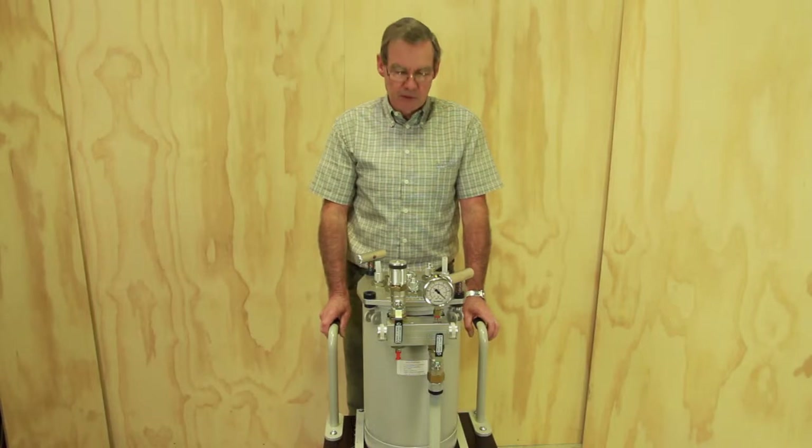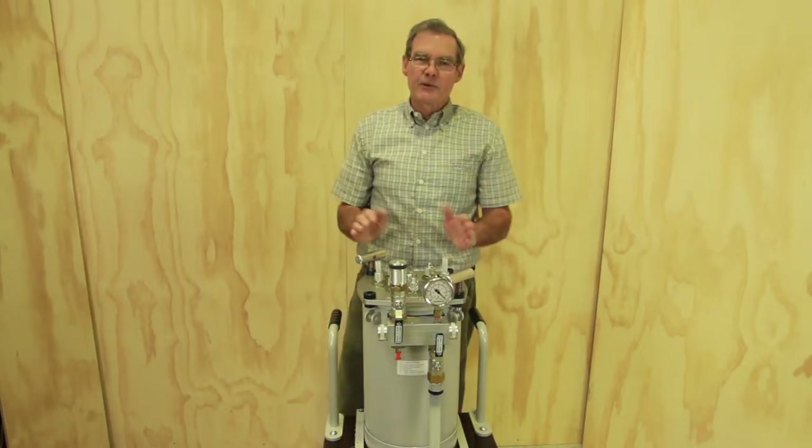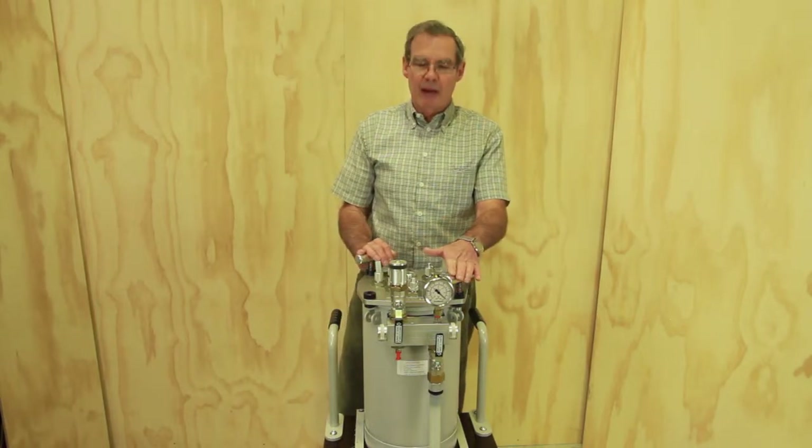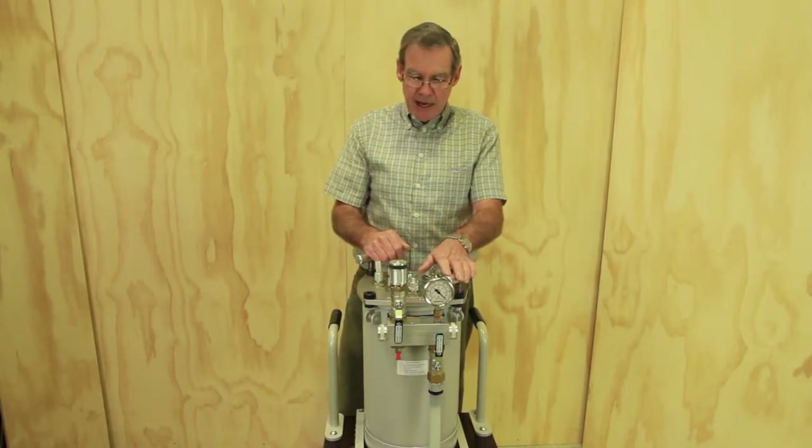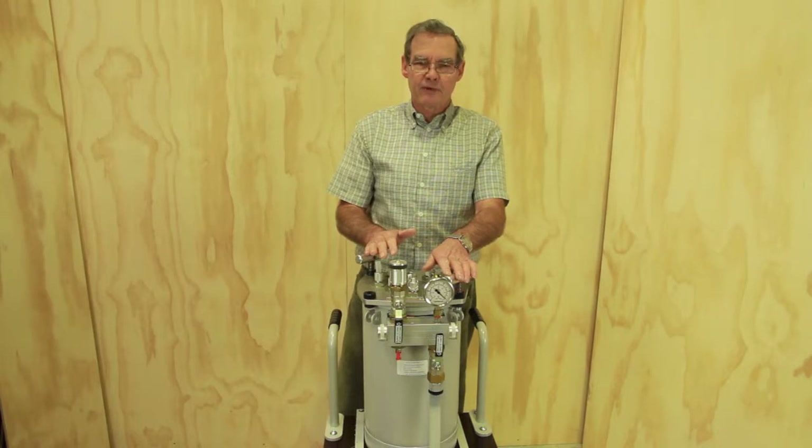Hi, this is Krip Walker from VacMobiles.com. I'm pleased to introduce a series of videos to explain how the various details that we've carefully designed into our machines simplify and improve the resin infusion process.